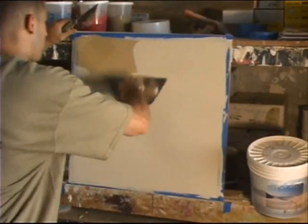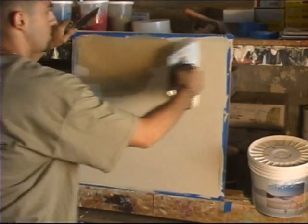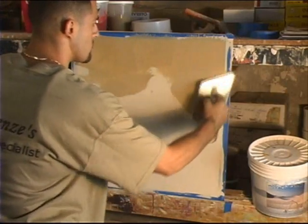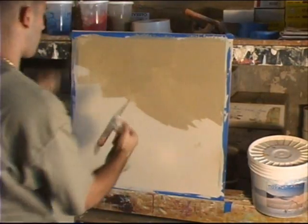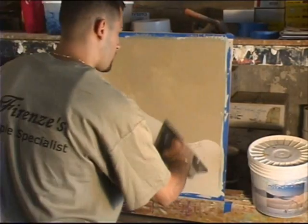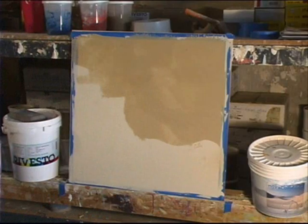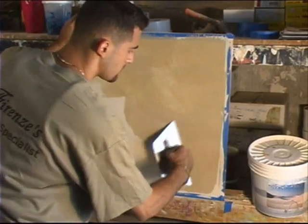As we watch, Gian is applying his third coat. As you can see, he's not using a lot of material. It comes back, kind of regenerates the product on his trowel, adds some more material, combines them together, and continues.